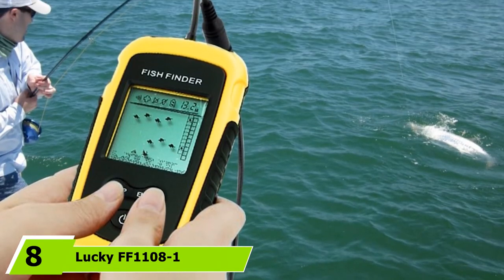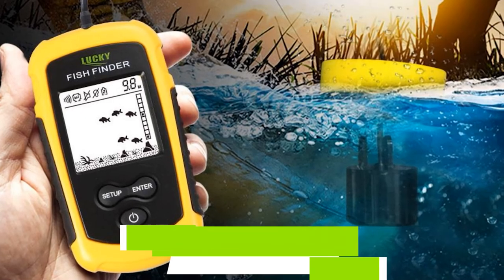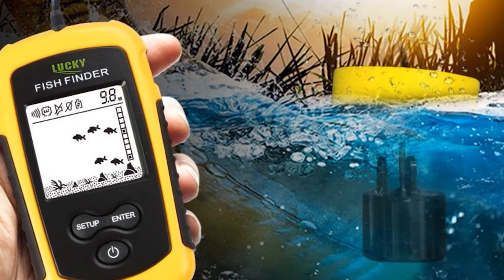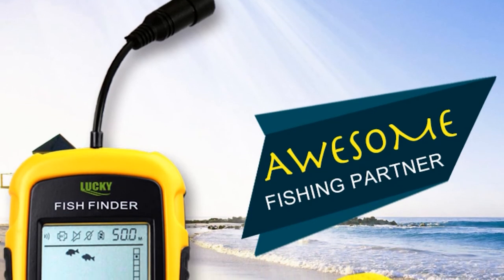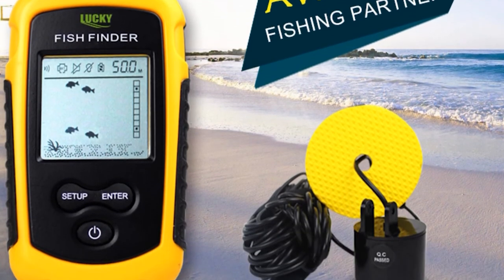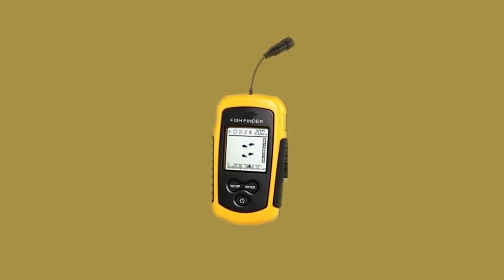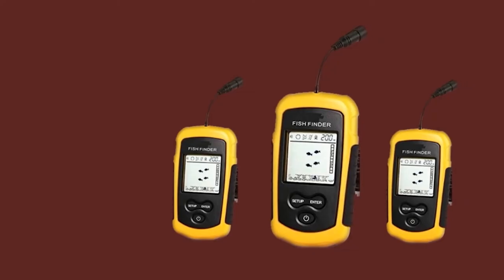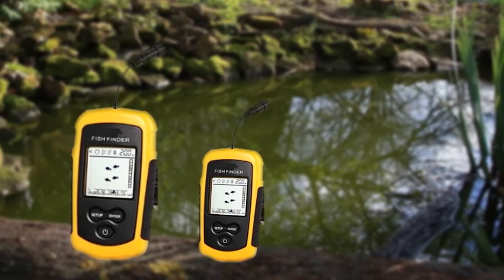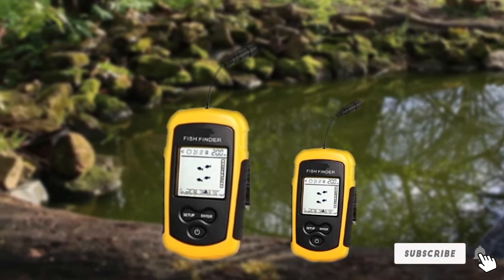At number 8, we have the Lucky FF1100-8i Handheld Portable Fish Finder. Simple but highly functional, it's the best portable sonar fish finder if you want to avoid apps and too many functions. The finder consists of a compact handheld unit with three-button operation and a powerful transducer on a 25-foot cable. While the display measures only 2 inches, the color display gives you an abundance of useful information including water depth, fish depth, exact fish location, and bottom contour. It's also equipped with a fish alarm and is among the most affordable models in our review, offering excellent value for money.